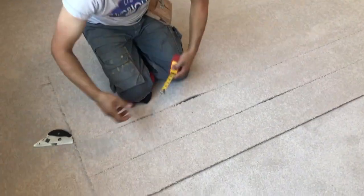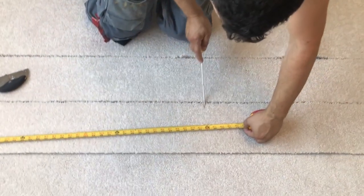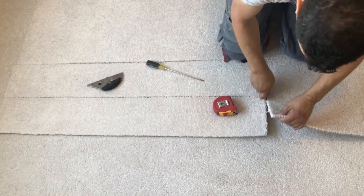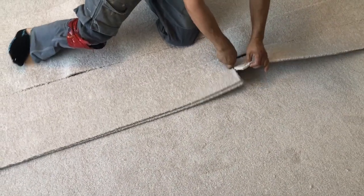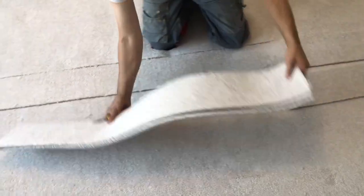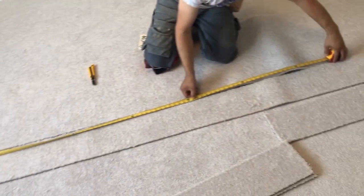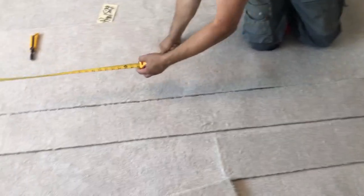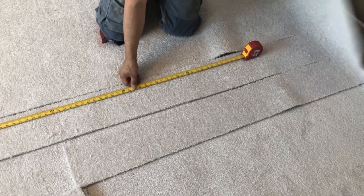For the bottom stairs we need four feet, and for the upper stairs we need 12 feet. If you have 10 stairs, you always cut 11 feet. If you have 15 stairs, you need 16 feet of stringer. So always one foot extra.